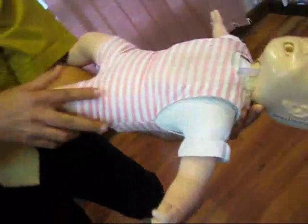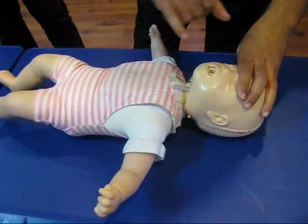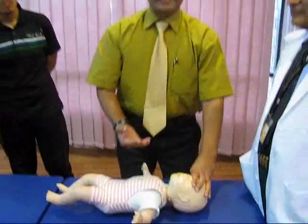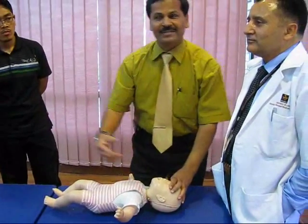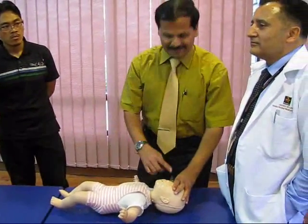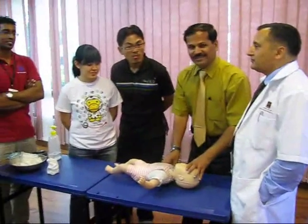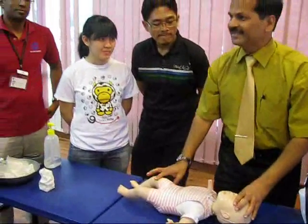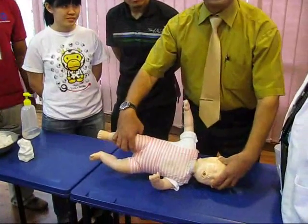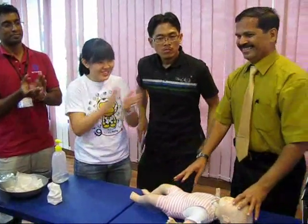Now you have completed the maneuver. Check whether the foreign body has slipped into the mouth or not. If it is there, scoop it out using your little finger. If it is not there, assess respiration again. If respiration is blocked, repeat the sandwich maneuver. If there is no block, check the pulse. If the pulse and respiration are present, place the infant in the recovery position. Well done. Thank you.